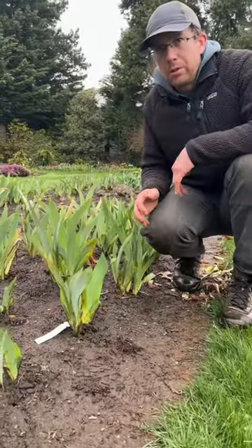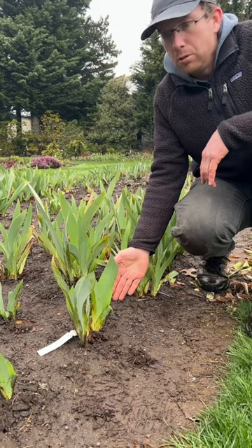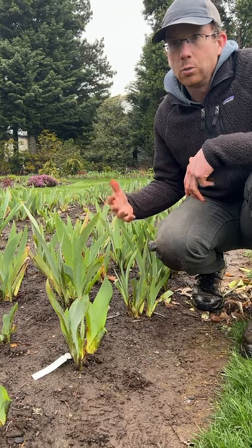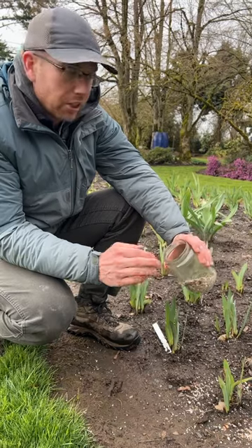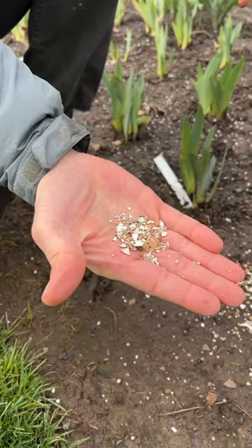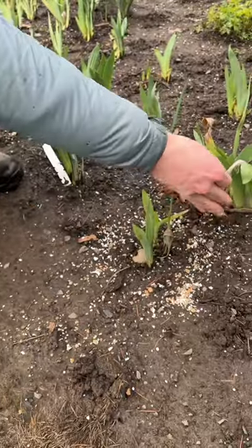This is also the time of year to work on slug control. We've been putting down bait here in the garden for about two months. Whatever bait you prefer, now would be the time to do it because slugs and snails will go after your iris this time of year. Another method is eggshells — you want to make sure you grind the eggshells up finely so it affects the slugs as they crawl over the shells. You just sprinkle it around the plant like so.